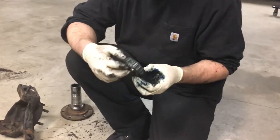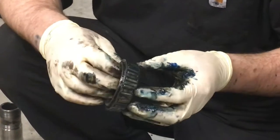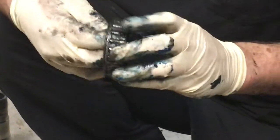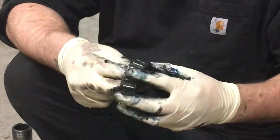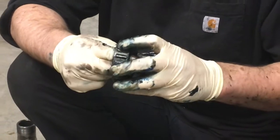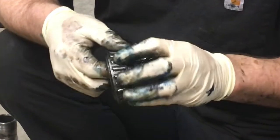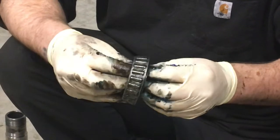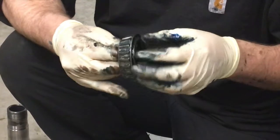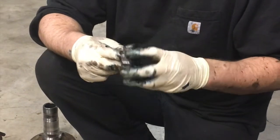When you're cleaning your bearings up, you want to inspect them. Look for any signs of overheating, which is going to be discoloration of the metal starting to turn rainbowy. Any pitting of the rollers, any cracks in your cage, any excessive play — anything like that. If there's any question whether it should be reused or not, go to your parts store and get a new bearing and a new race. It's cheap and easy insurance — just do it right the first time.